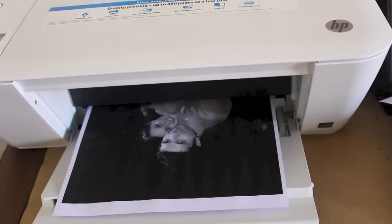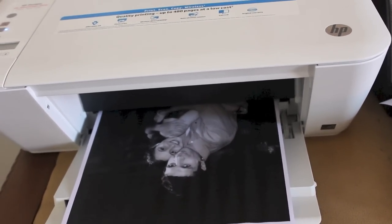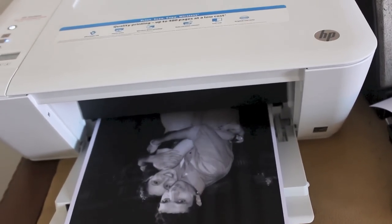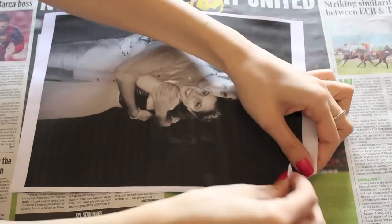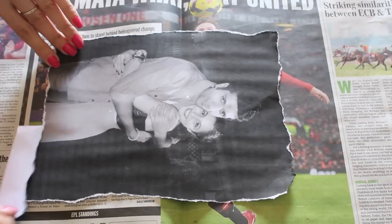You can use any sort of paper — photo paper, fancy paper, whatever — or you can even laser print this. I just printed this with my regular printer and used normal copy paper. Now just roughly tear out the edges of the paper with your fingers.